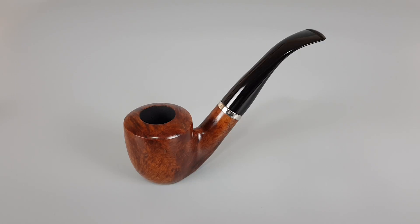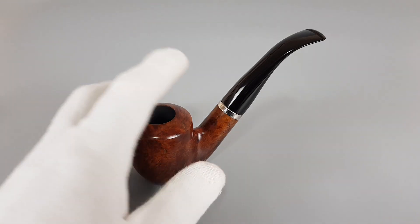Hello and welcome to another pipe presentation video. Today we're having a closer look at an Austrian estate Kemperlink. Smooth natural finish in darker stain, citrus shape with oval rim, metal band mounted on shank. This is a 9 millimeter pipe and it comes in mint condition with minimal signs of wear or use — it was barely smoked.